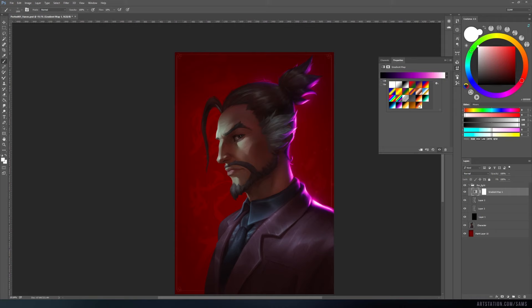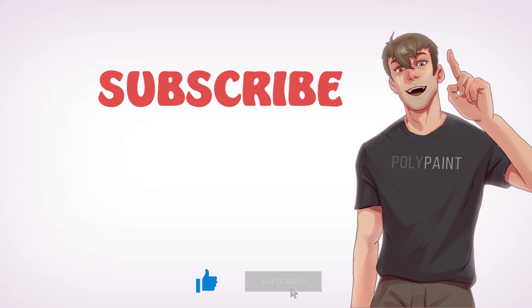Don't forget to save your work and to subscribe to this channel. Thanks for watching, see ya!